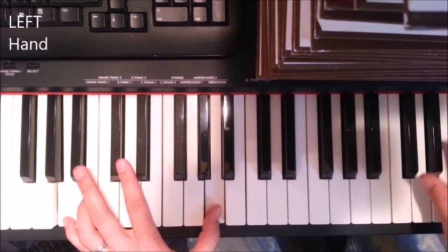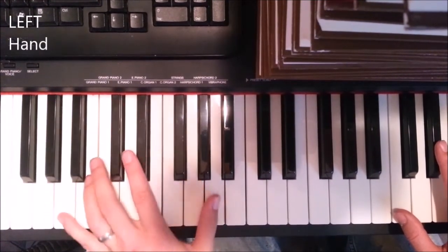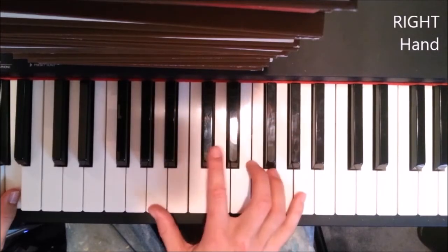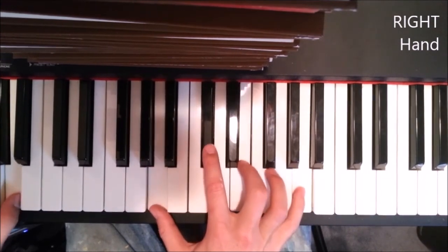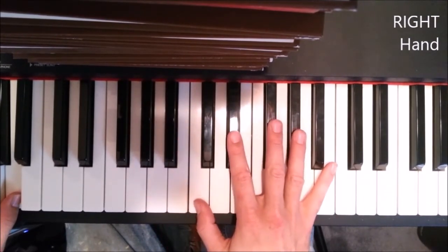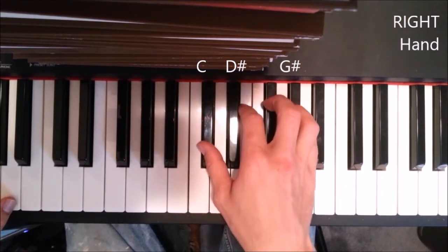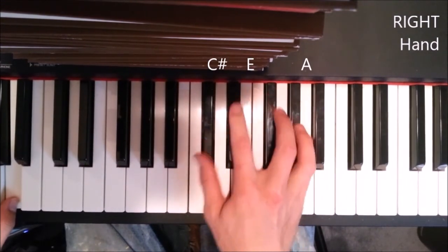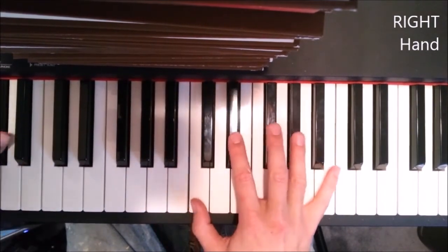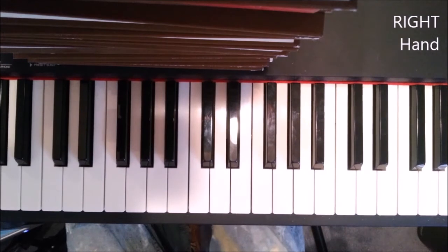Now for the final part: we're gonna play this funky little chord — left hand goes to G sharp. It sounds like G sharp, A, and that's gonna be like the finishing note. Then we jump up and play this chord: C, D, D sharp, G sharp. And then finish on that first A that we originally played. That's literally how the song ends right there.